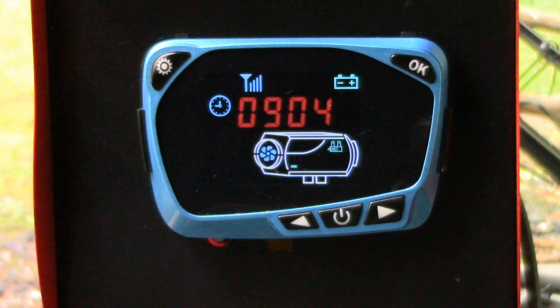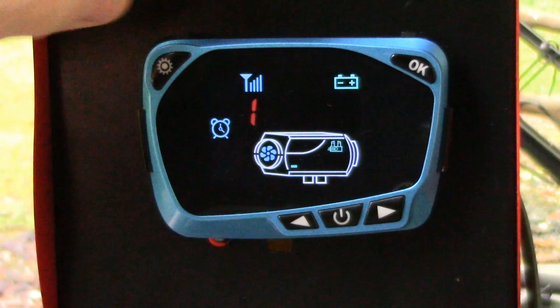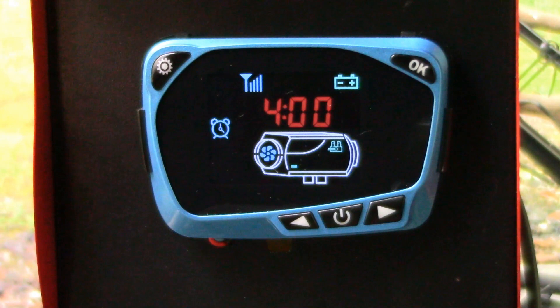To do that, hit this little settings icon up here in the left-hand corner. Now it's asking if you want to change the time — the clock. I'm going to leave that alone and hit it again. There we go — we've got a timer icon there. Timer number 1 is currently turned off. I'm going to turn that on right here. Hit the OK button. It's currently set on four hours. I can change it to whatever I want, but I'm going to leave it there — it's going to wait four hours and then turn on and start running. Hit the OK button.